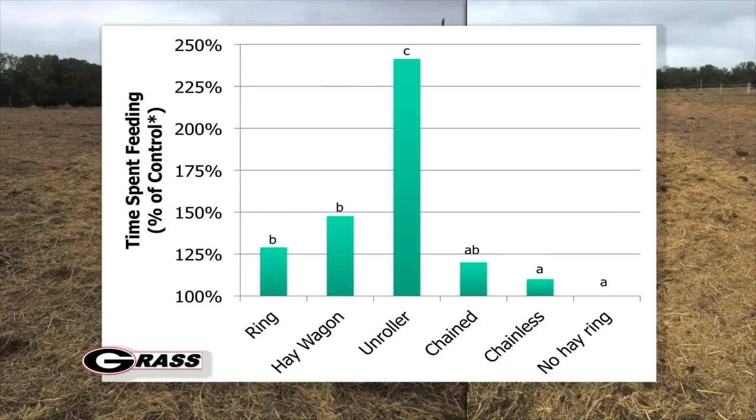If we look at unrolling a bale out in the field, we found it took about two and a half times as much time to actually feed compared to a no-hay-ring control. Feeding with a hay ring took about 25 percent more time. With a hay wagon it took about 50 percent more time. But the chained and chainless bale feeders actually ended up being essentially the same as feeding with no hay ring at all.